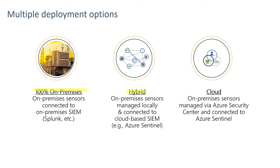A hybrid installation would involve on-premises sensors connected to OT equipment, potentially aggregating to an on-premises manager and then providing event data externally to a cloud-based system such as Azure Sentinel. A third option would be cloud-based, involving on-prem sensors connected to the OT equipment but feeding data directly through Azure Security Center to Azure Sentinel.